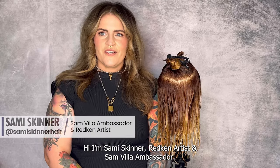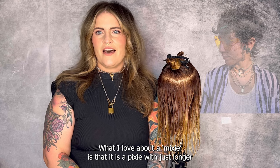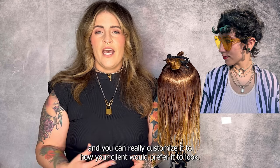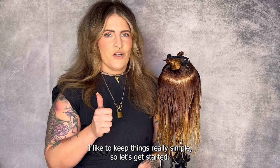Hi, I'm Sammy Skinner, Redken Artist and Samvia Ambassador. Today I want to show you how I like to cut a mixie. What I love about a mixie is that it is a pixie with just longer bits left over, and you can really customize it to how your client would prefer it to look. I like to keep things really simple, so let's get started.